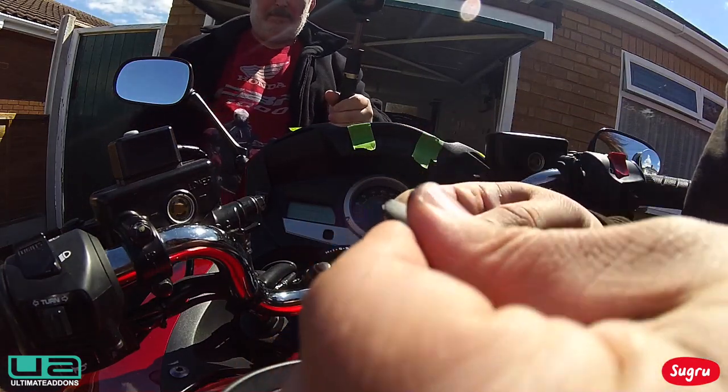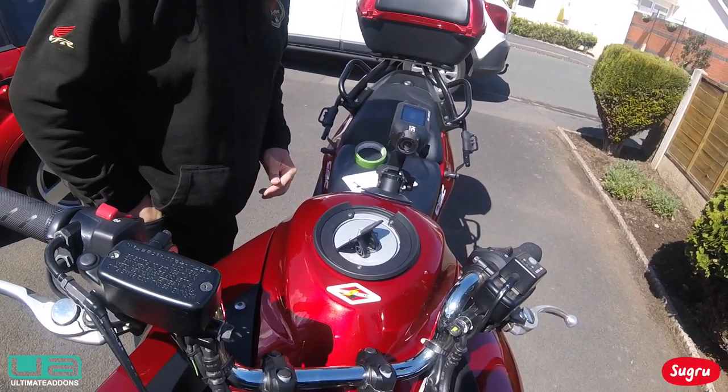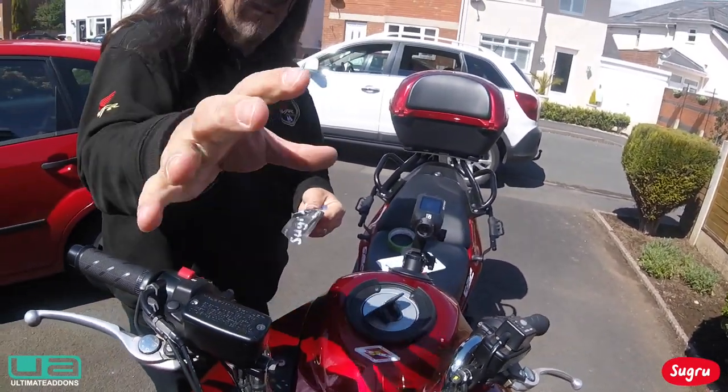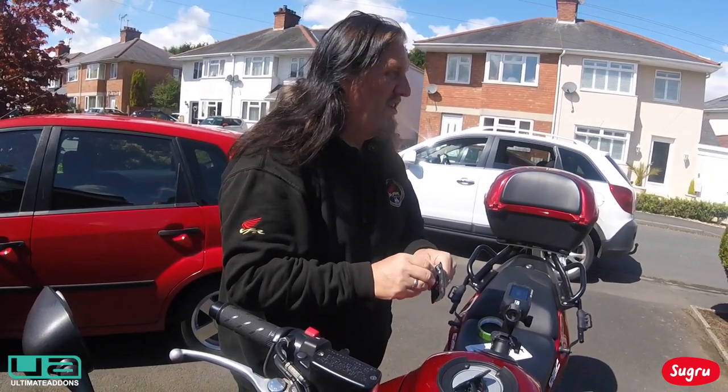All we'll do is squidge it on — guaranteed not to fall off. It's brilliant. I've had my GoPro on my screen and all the shaking and vibration, and it doesn't budge.